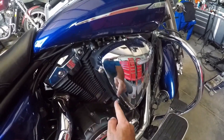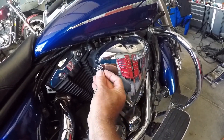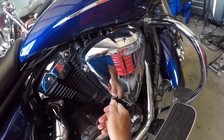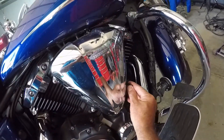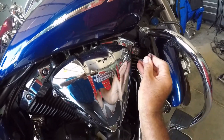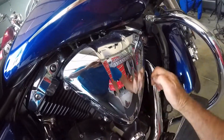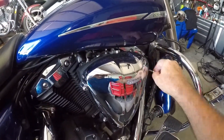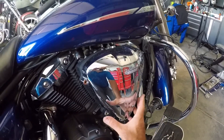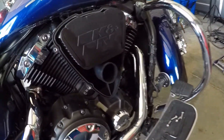First thing I want to do is take these screws out here. There are four of them, and these are a four millimeter Allen. I'm going to loosen them up and take them off. Let's take this cover off of there and set it out of the way.